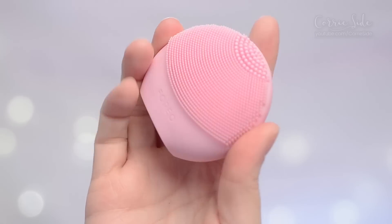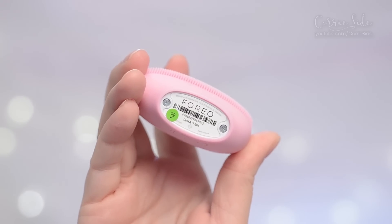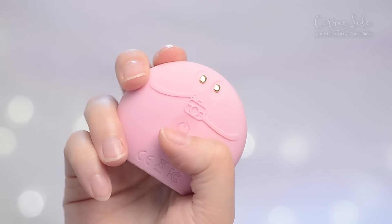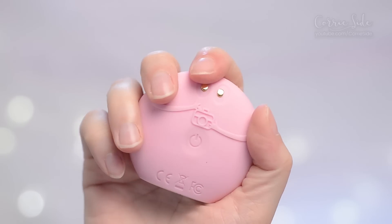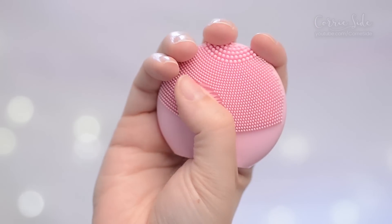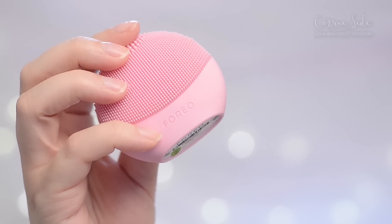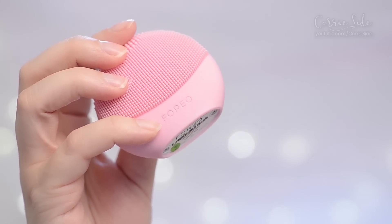So I'm going to be testing out this Foreo. This is the Luna Fofo. On the back you have the on and off switch, these little sensor things, and a little guy holding the camera. And on the front you have these silicone scrubby pads. This device is made in China and I guess Foreo is based out of Sweden.